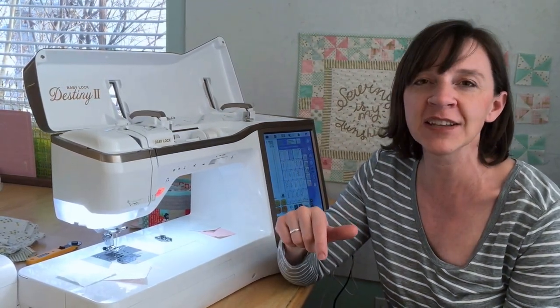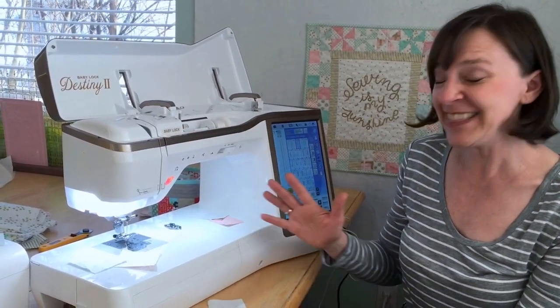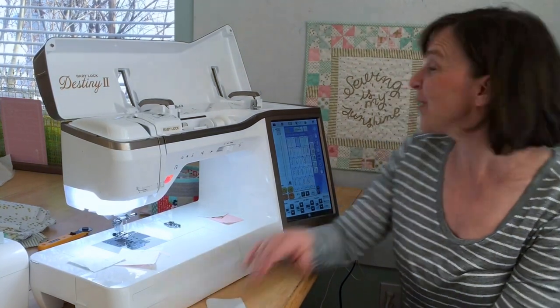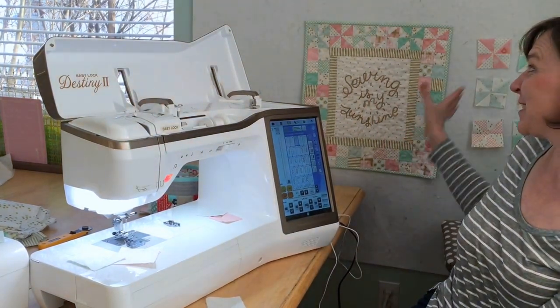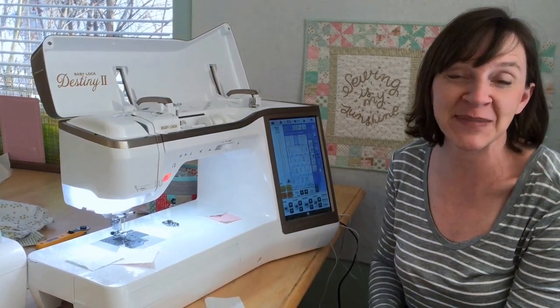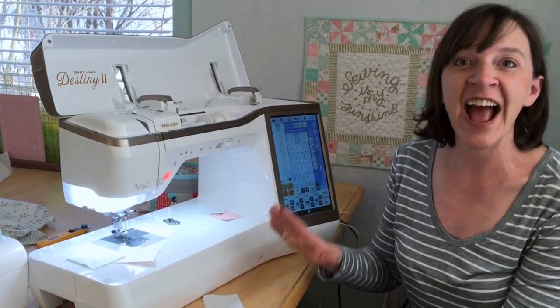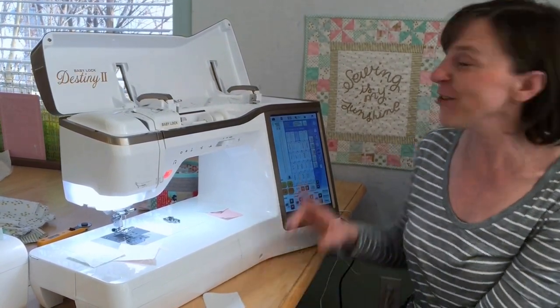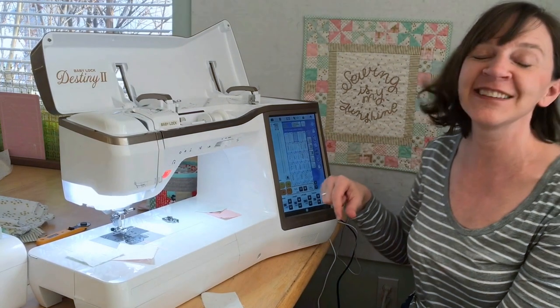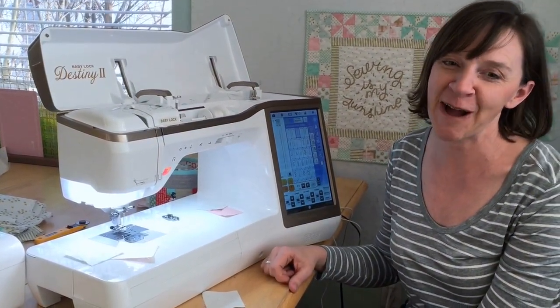If you're using a cotton-poly blend fabric, you might want to use a blend thread as well, but for the most part I recommend a 50 weight thread. You can find all the information for this project — the Sewing is My Sunshine patchwork — including the PDF pattern download and the free Sewing is My Sunshine printable, on my blog at diaryofaquilter.com.